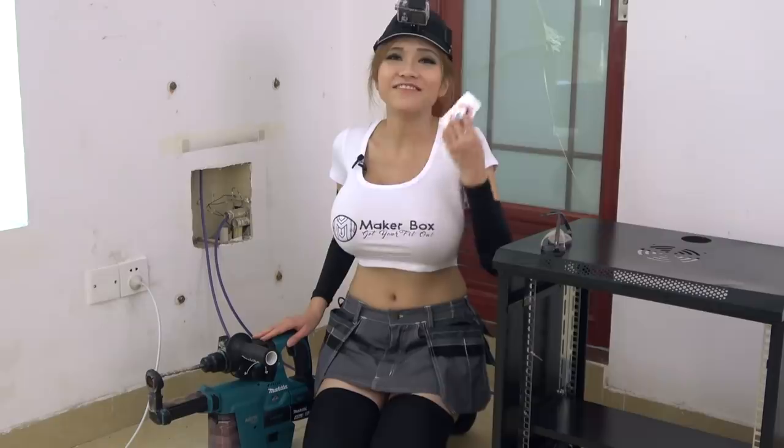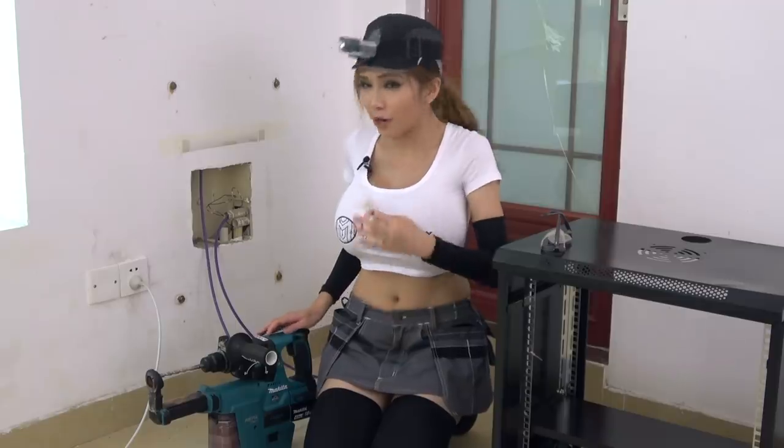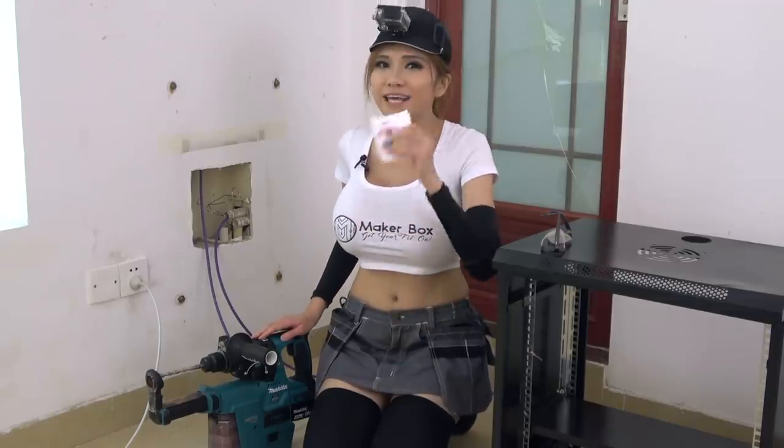Isn't she amazing? I have 5 packs of stickers and the first 5 people to guess correctly in the comments where Pollyann got her name will get a pack mailed to them for free anywhere in the world. That's it for today — next week I'm going to show you how to terminate the cable and organize your network cabinet.